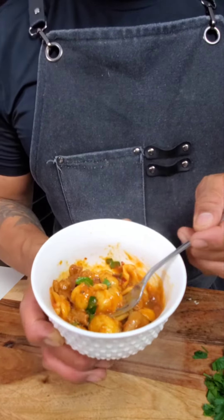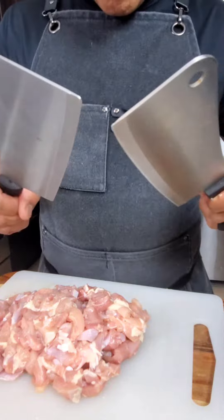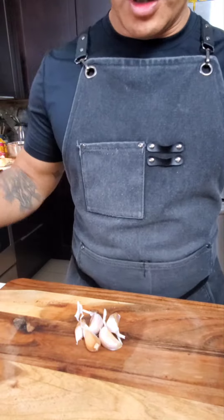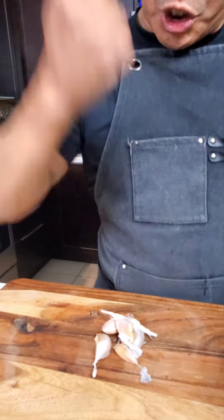Chicken bacon bolognese with orecchiette. Cut the chicken into small pieces. Garlic — hulk smash.